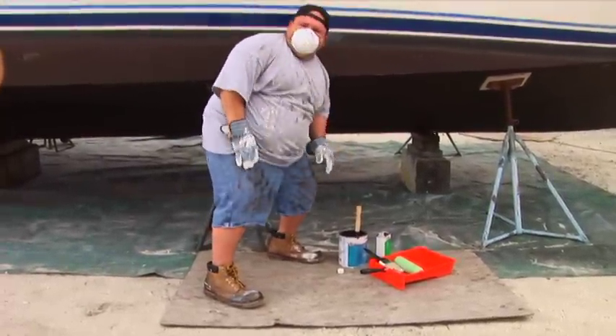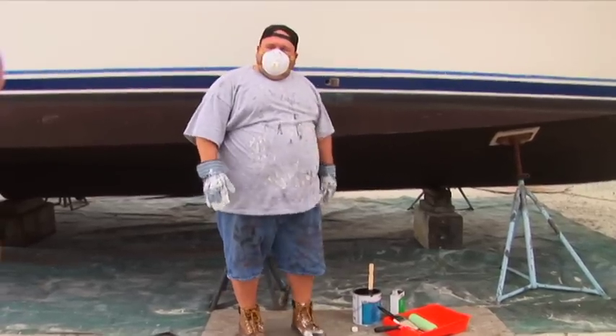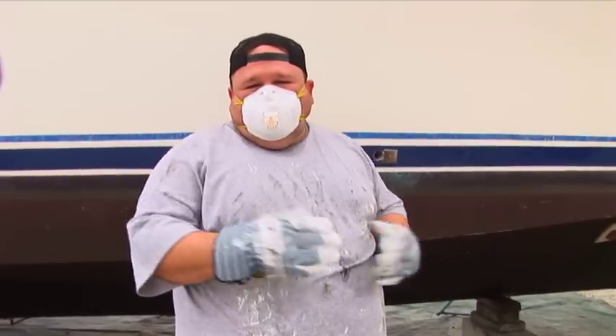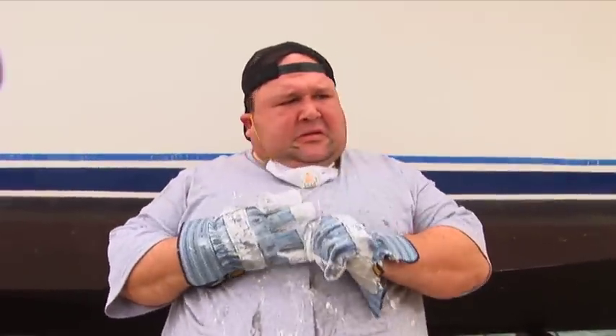Hi. You're about to paint the bottom of that boat, right? Your fancy fashion statement gave it away. That's your boat bottom painting wardrobe, hmm? And that sexy mask — so you don't breathe in any naughty fumes. And those gloves. Afraid to wreck your manicure?